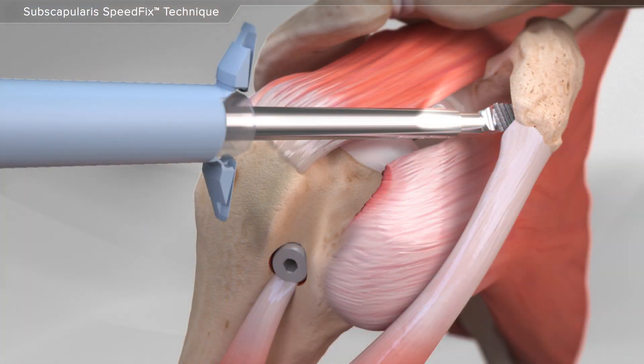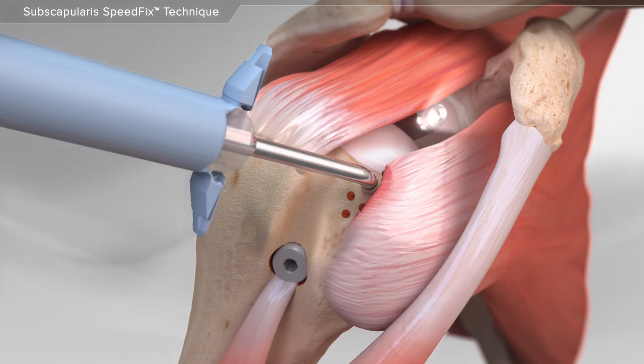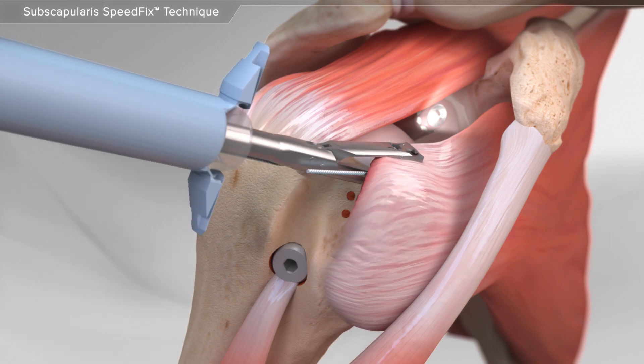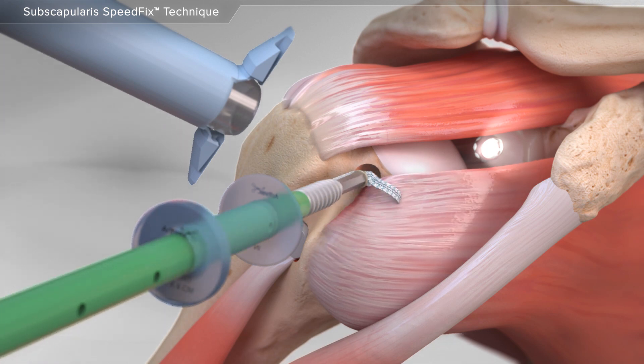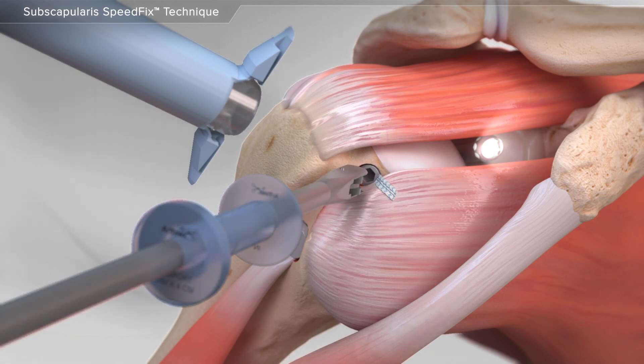First, your surgeon starts by preparing the bone for the repair. Using a series of instruments, a special suture tape is passed through the torn subscapularis tendon. A socket is made in the upper part of the bone. Then the suture tape is loaded into an implant and placed into the bone socket. The remaining suture is removed.